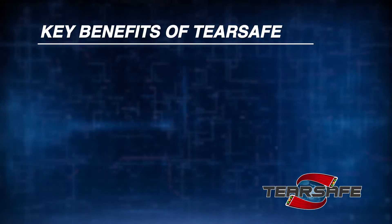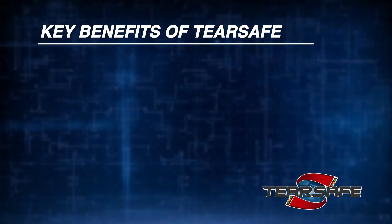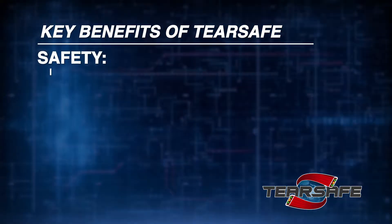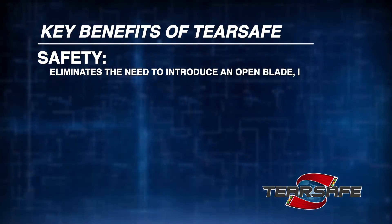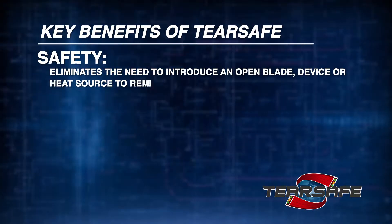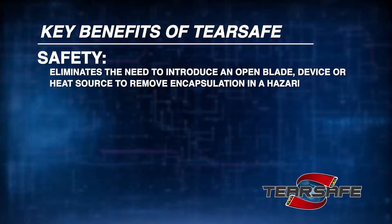Operators and service personnel have stated the key benefits of TearSafe are safety. TearSafe eliminates the need to introduce an open blade, device, or heat source to remove encapsulation in a hazardous environment.